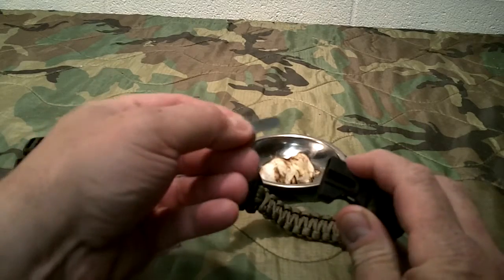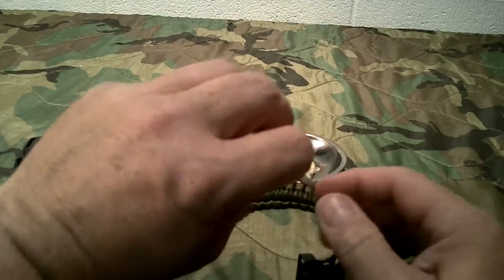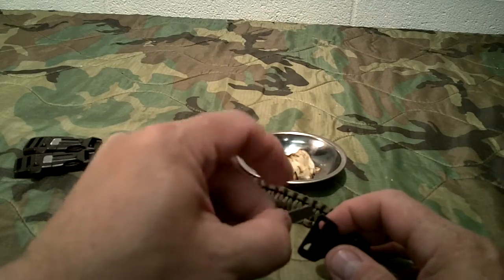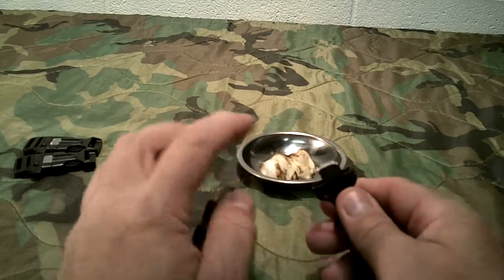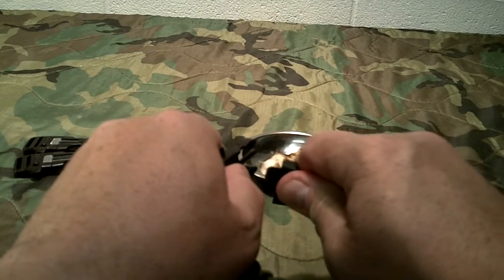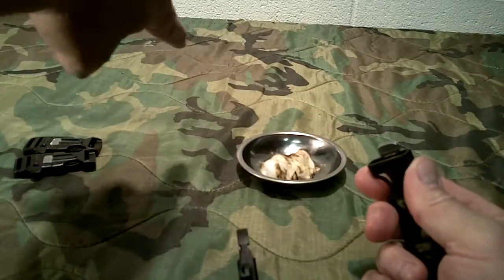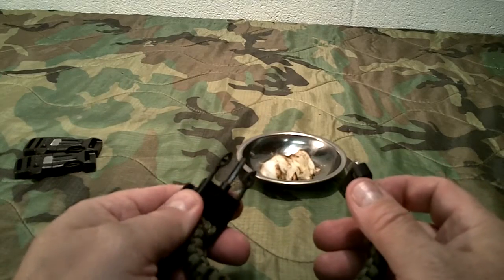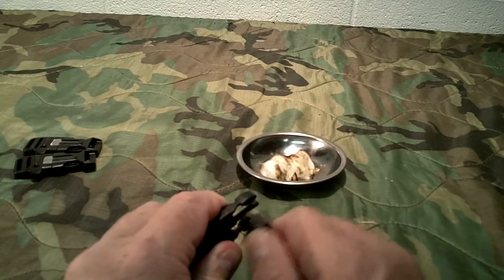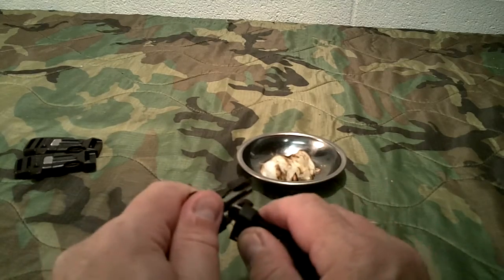This piece here is removable, so you can flip it around if you wanted. I find that it strikes best — if you look, there are some edges cut out here — it works best if you use those on the back side, towards you, with the striking motion. If you flip them around where the grooves are going the other direction, it doesn't throw as much spark. And like all ferro rods, it's going to have some coating on it that you'll need to scrape off prior before it'll actually throw a really nice spark.